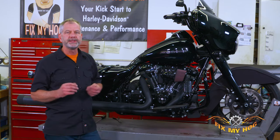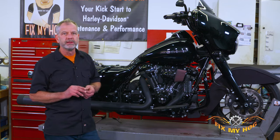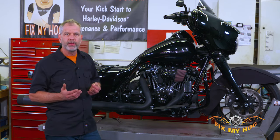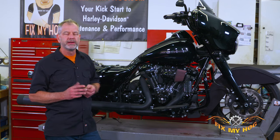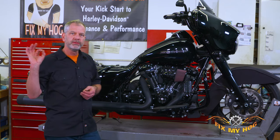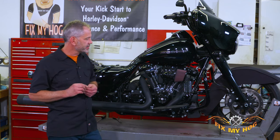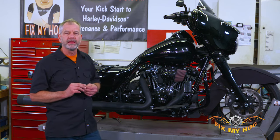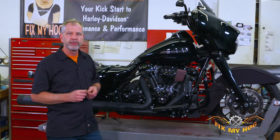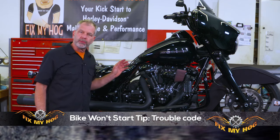The crank position sensor is really easy to replace but it can bite you at any time. I've seen them fail at 30,000 miles and I've seen them go to 120,000. If you're prepping your bike over the winter and you can buy a crank position sensor for 60 bucks — it takes 20 minutes to put on — just put one in and eliminate that problem for the summer. Keep the old working one as a known good spare in your saddlebag. If you're out in Sturgis and somebody's crank sensor goes out, you hand them yours and you're the hero.